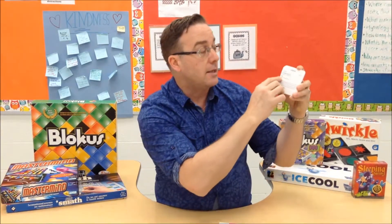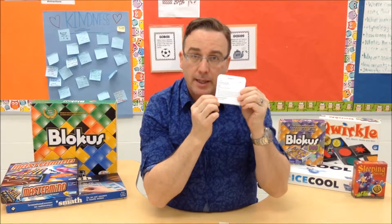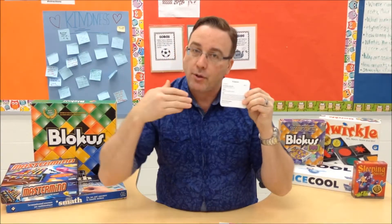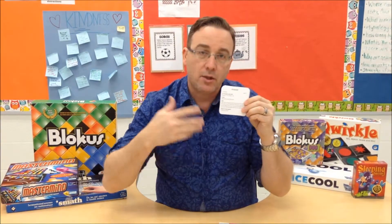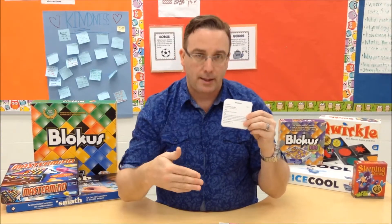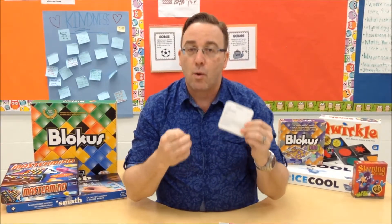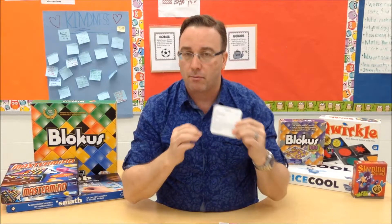One thing I really like is that each rules card includes ideas for future games — how to take the game to the next level. When they feel the game is too easy or boring, or when you feel they're ready to move on, encourage them to maybe go beyond. But if they're comfortable playing the game that way, even if it feels too easy, let them — it's still reinforcing, still practicing, still learning. And the important thing is that you want the gameplay to be fun. That is most important.